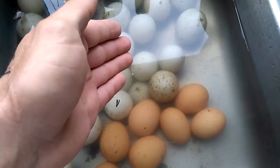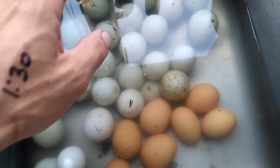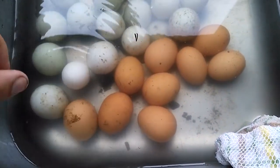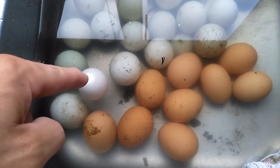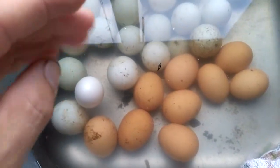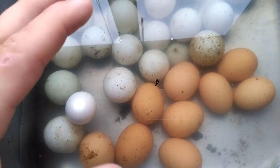If you look at these duck eggs, they're standing up on end — they're still good but they're getting some age on them. And then this white egg, as you can see, is floating. If I tap it, it comes right back up to the surface. That egg is done for — it's no good.